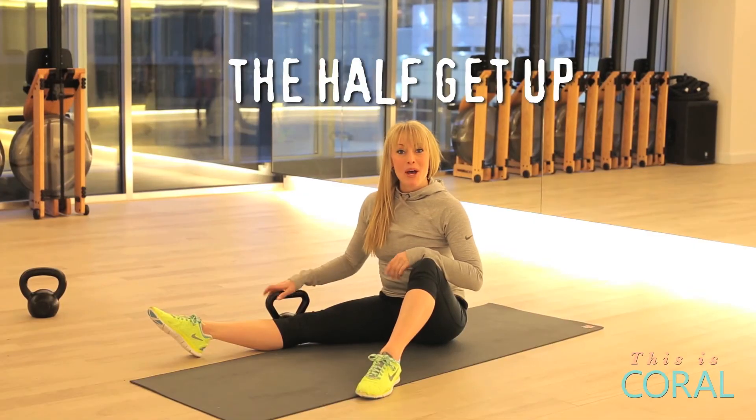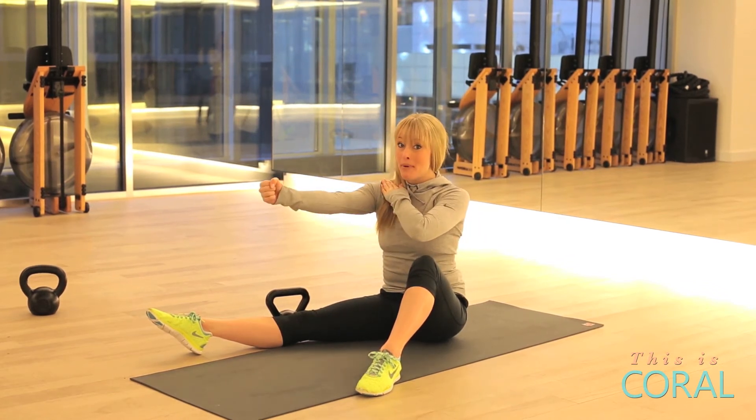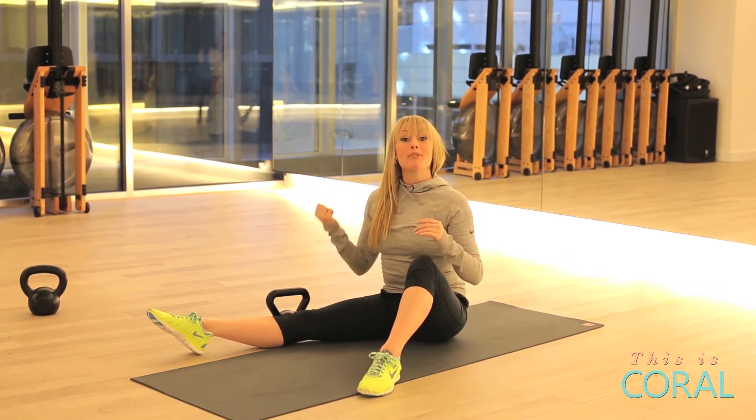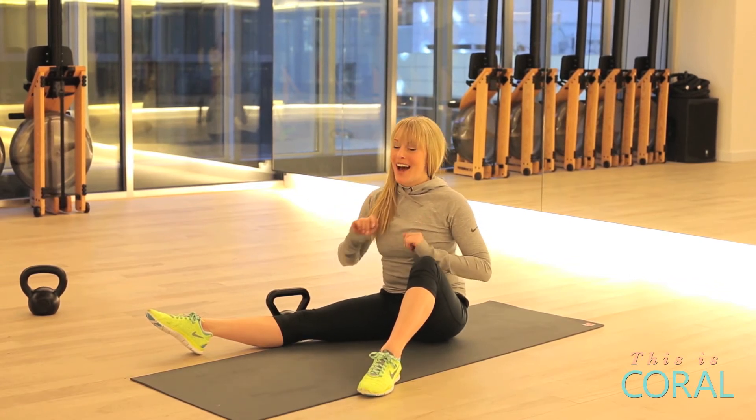The half get up. You're going to start by lying flat, the kettlebell directly above your shoulder, rolling up, stretching your opposite arm to leg, recruiting your core for the entire movement.